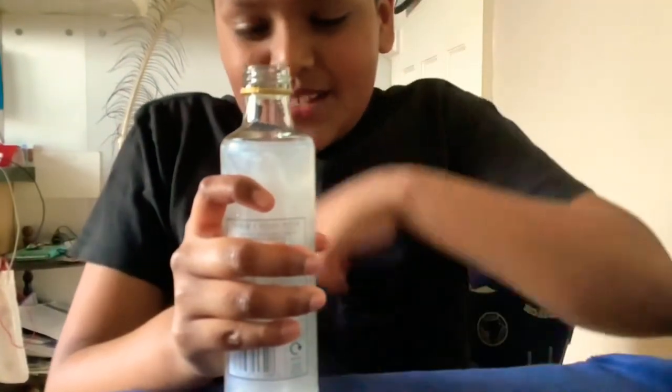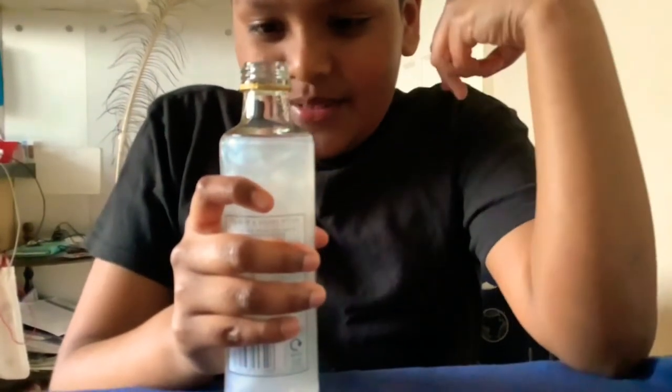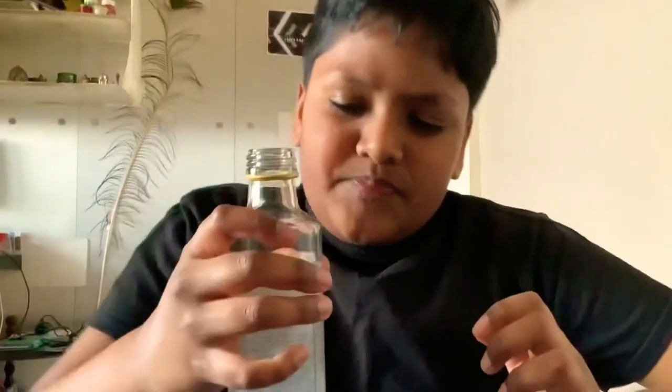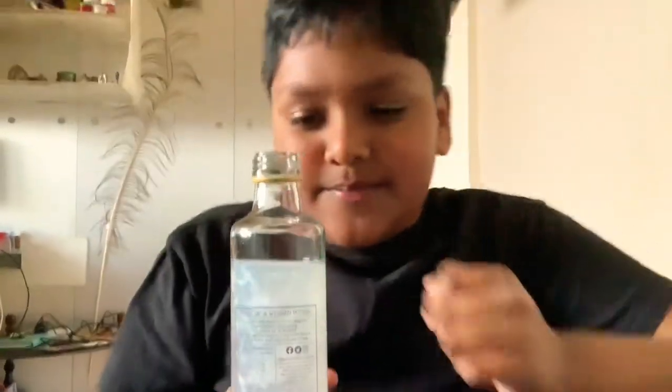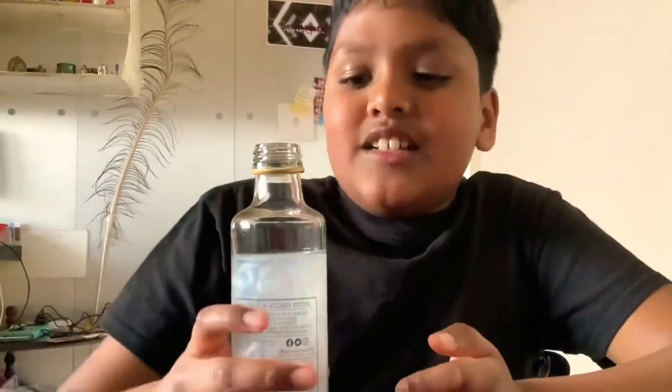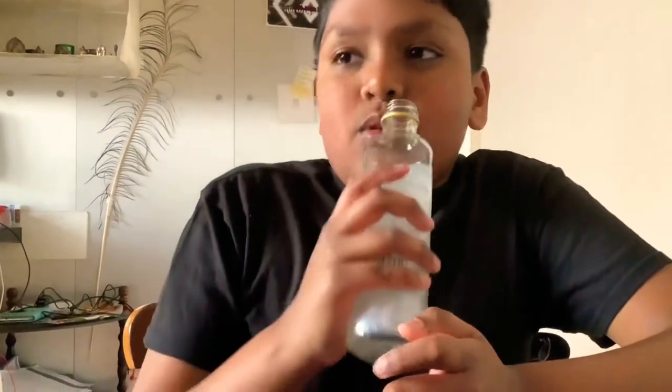It tastes a bit like cream soda. It tastes like a really sweet candy, whatever you want to call it, and then it's a bit fizzy as well.